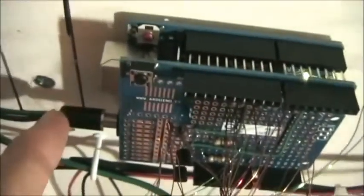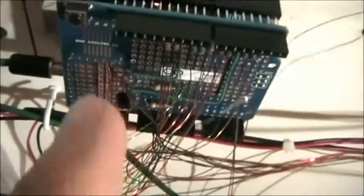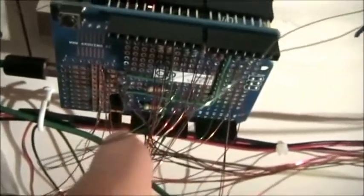Just drill a hole and all the wires come over right here. I'm running it off 12 volts because I need the 12 volts to drive the green LEDs, because they had a large voltage drop.